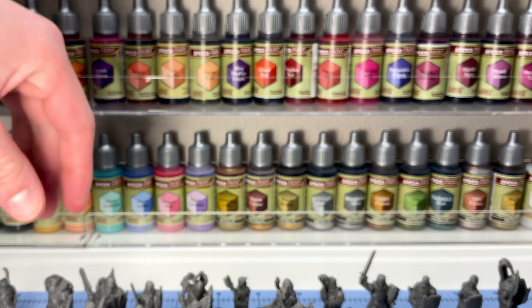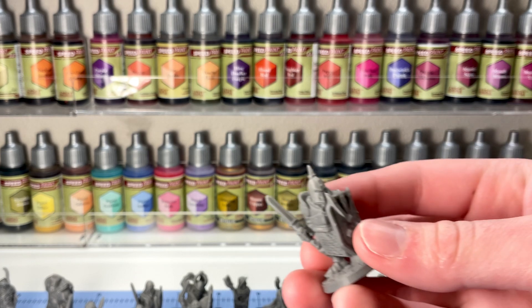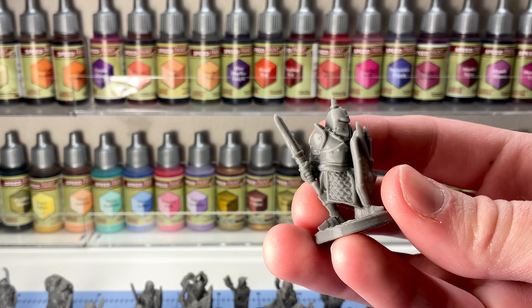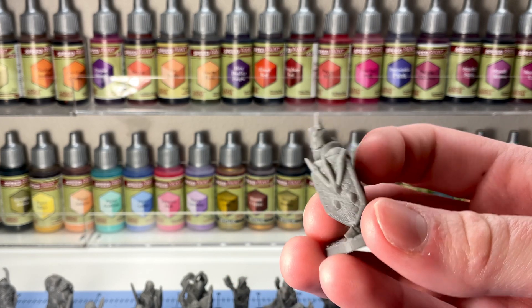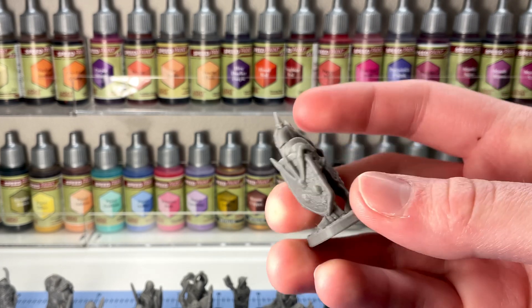Now these are 28mm, and these are some great quality. Every single one of these guys is more than adequate for me for tabletop play, and more than adequate for my awful paint jobs.